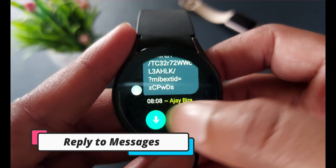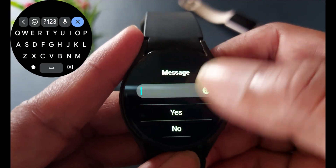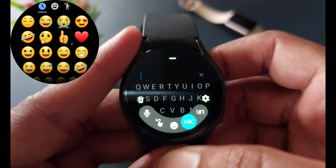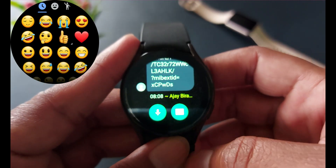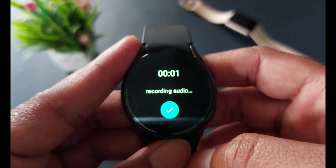In a contact or group, you can start a new conversation or reply to messages. To reply, you can use a traditional keyboard like Samsung Keyboard or Gboard, voice inputs like Bixby, swipe gestures, stickers, emojis, or audio format — you can use any of them to reply to those messages.